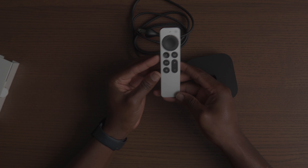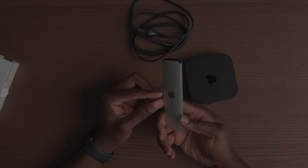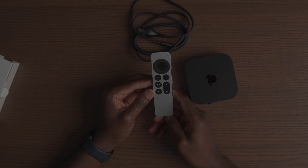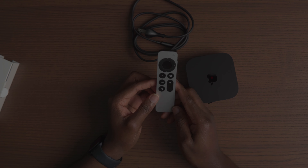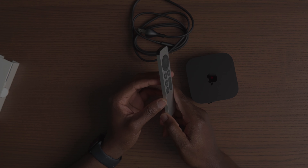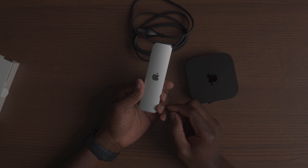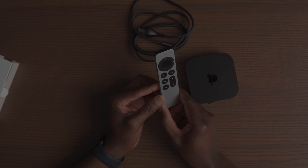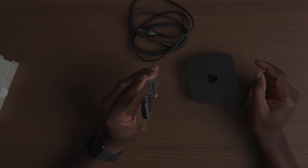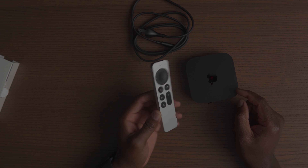The remote is interesting — I like the metallic color, it looks very simple. I hope it has some type of remote finder like the Nvidia Shield, because it looks like something I will be looking for multiple times a day. But it does look sleek and clean, I like the metallic look — very smooth.